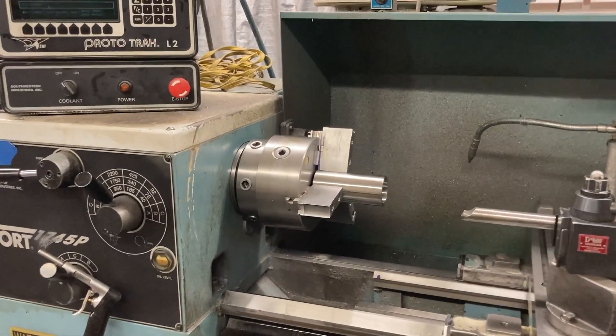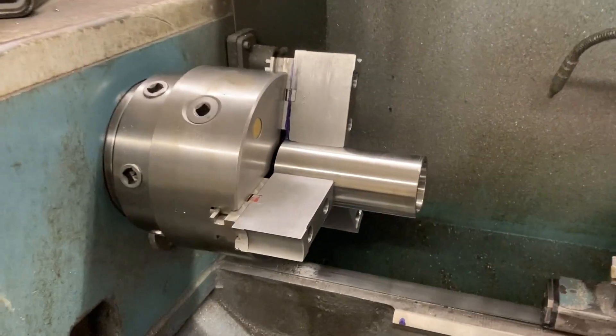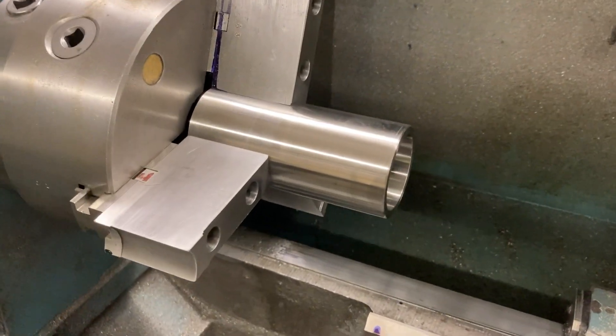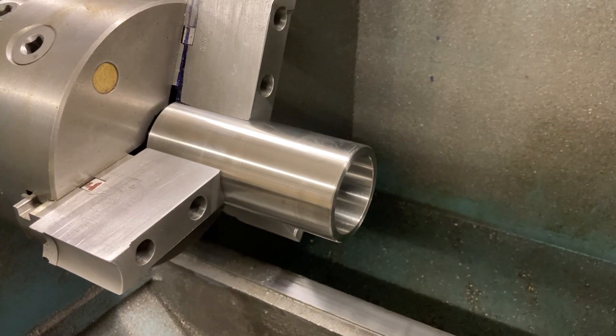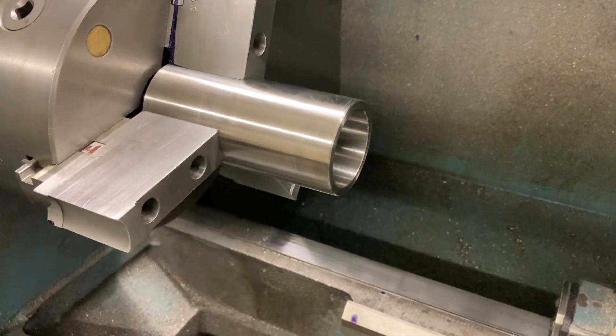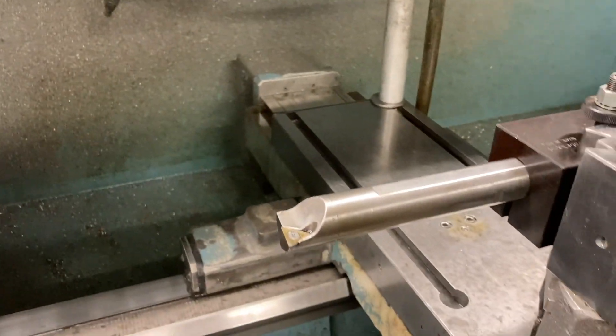All right, we're back working on this cutlass bearing housing — 316 stainless steel. We got them all drilled out, rough bored, semi-finish bored, and now we're going to finish bore it.